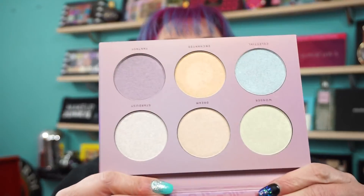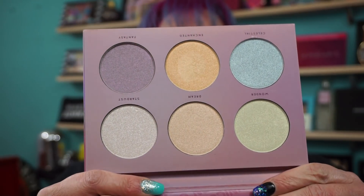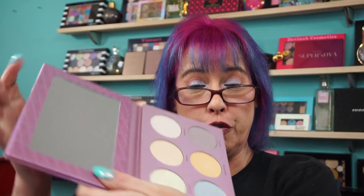So let me show you these first. Very weighty, really nice packaging. These are the shades here and it does come with a full mirror. These pans are pretty big - it says four and a half grams, which is probably right. They're very heavy.